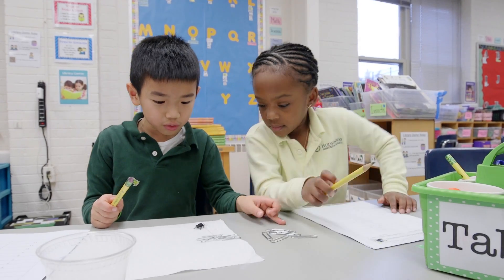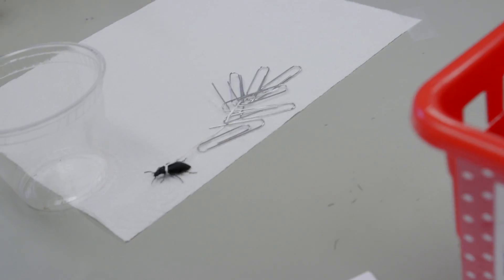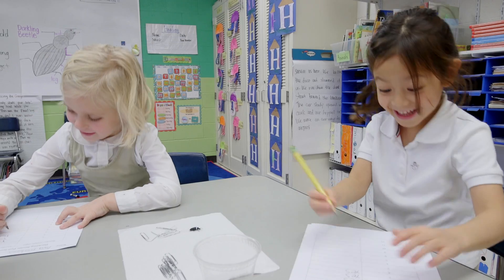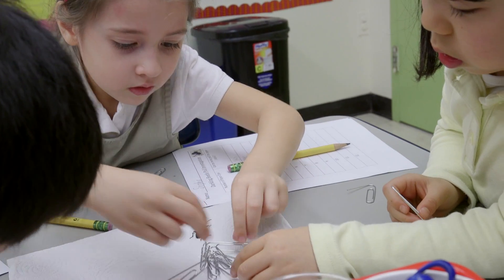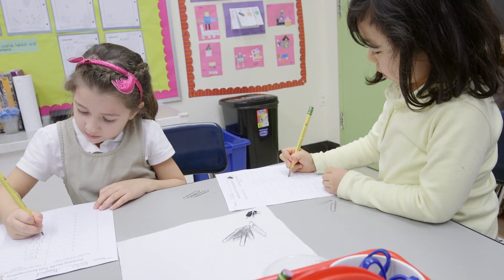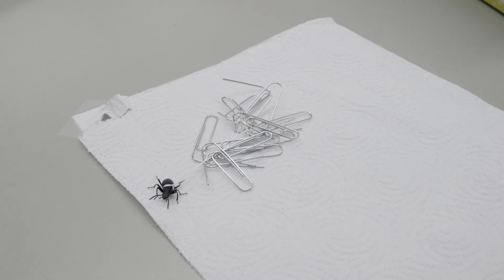See if you can do it — you can do it! He did it! Six! Yeah! Oh my gosh, you can pull six! He's pulling it! The paper clip. Yes! It's a yes!